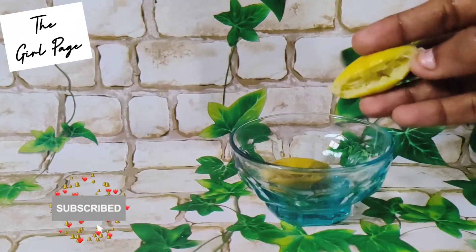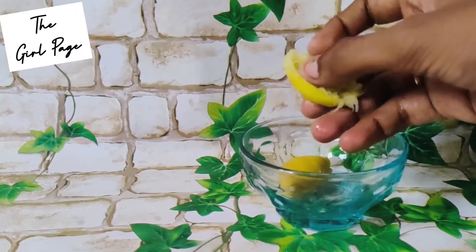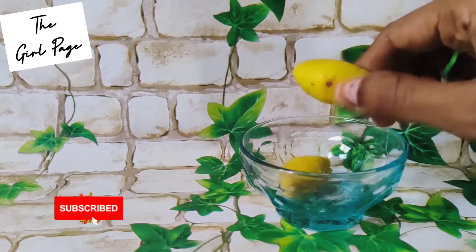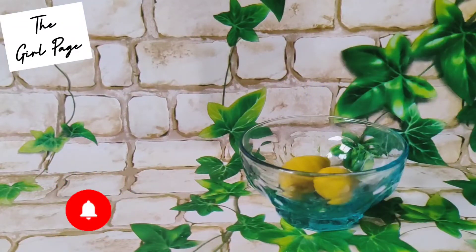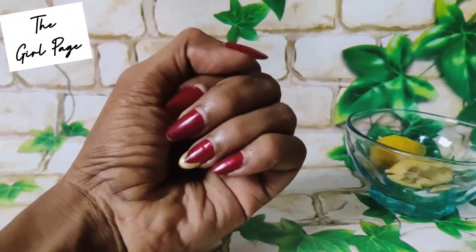This is just a lemon — a fresh lemon. You can take half a cut lemon and use it for this remedy.